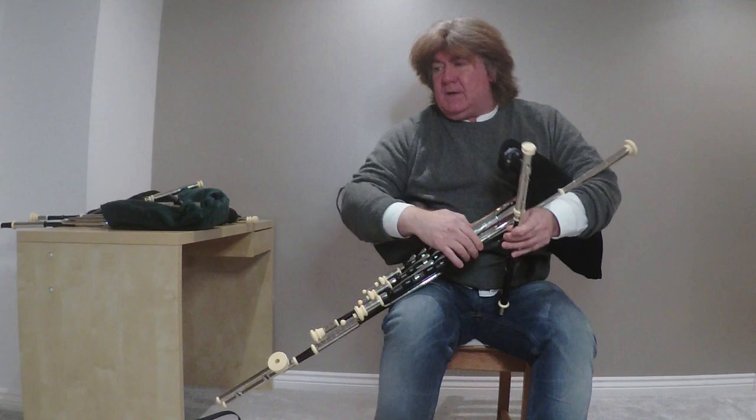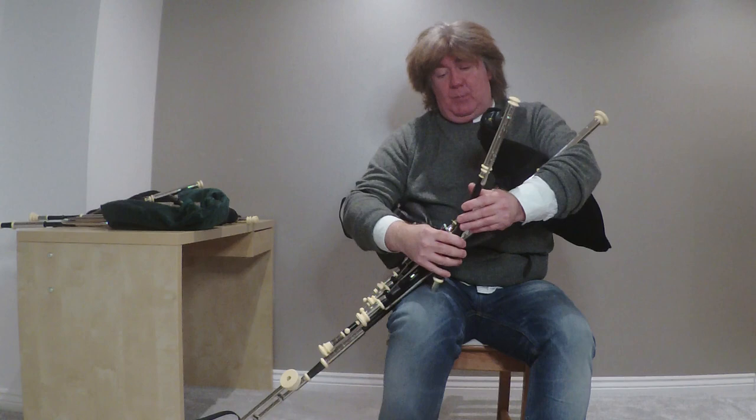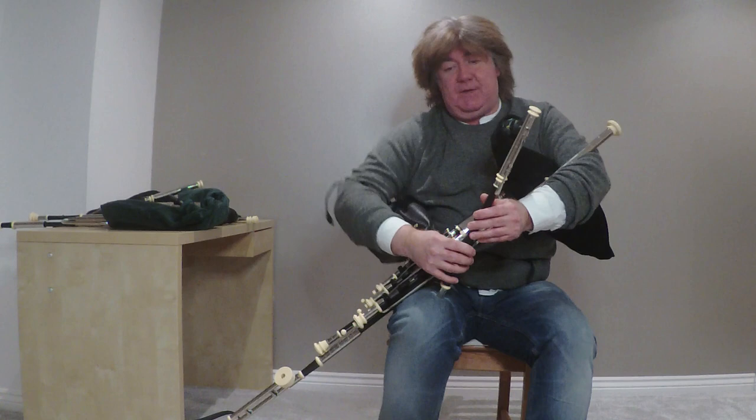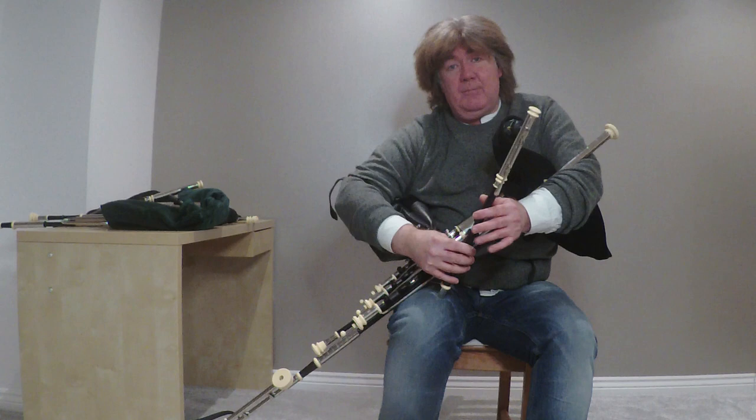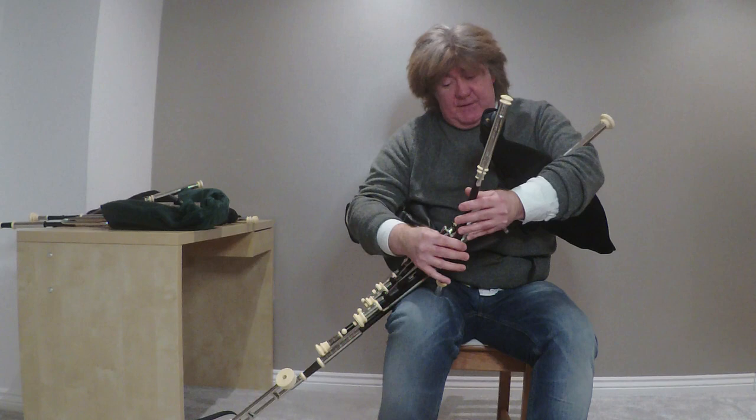Just before I mention the regulators, I should really tell you what the keys on the chanter are for. There's one at the back here and one here, and they're for natural notes. So if you're up on the top B and you need a C natural, you just press the back key there with your thumb. The other one here is for the F natural note — if you're playing E, you just press it with your pinky and it comes in very easily.